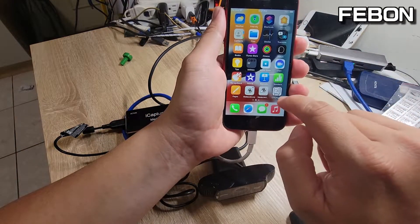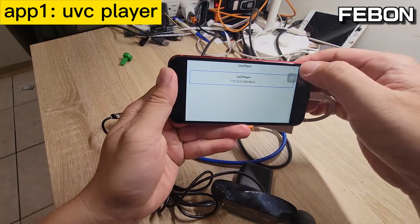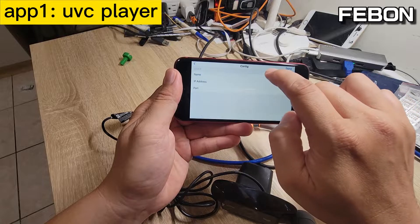Turn on the app. This one — you will see the player. Add a name, then enter the test IP address.